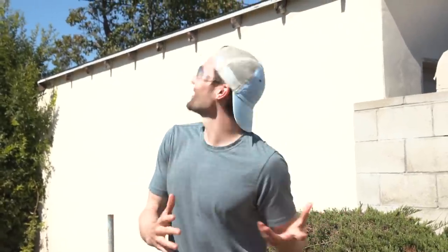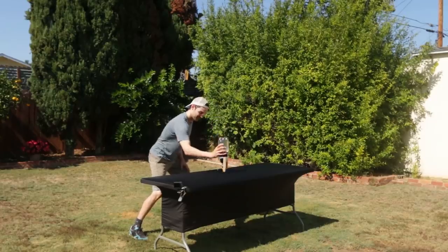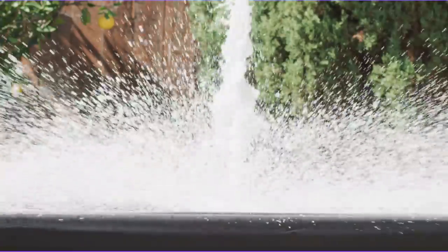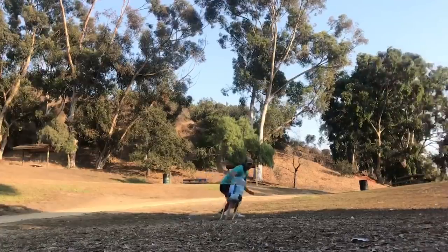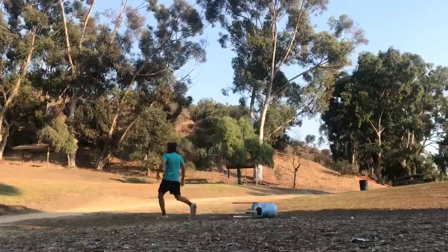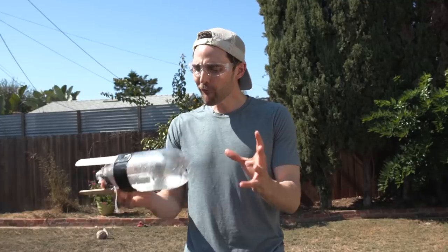That probably went 40 to 50 feet in the air — that was a super success. What we saw there was CO2 building pressure in the bottle, and at a certain point it forced out the cork creating jet propulsion. Now while we got this to go straight up, in one of our earlier tests we actually knocked the bottle over on accident and it took off on the ground super fast. So this got me thinking, how far could we actually get these rockets to go sideways?